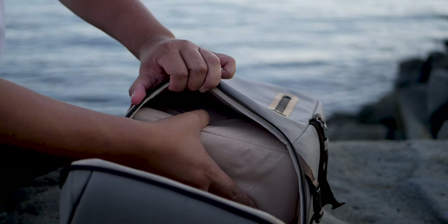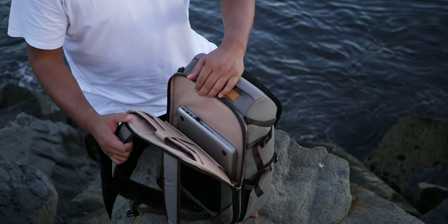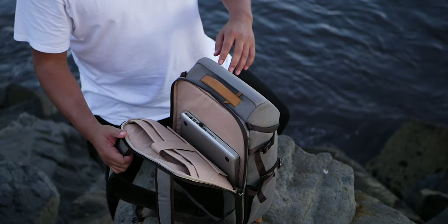A side-loading panel offers quick access to difficult-to-reach items at the bottom, and a full-length device compartment cradles electronics such as a laptop up to 15 inches, tablet, and smartphone with independent shock-absorbing pockets.